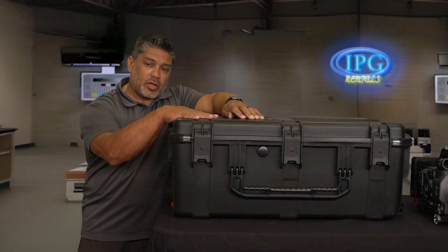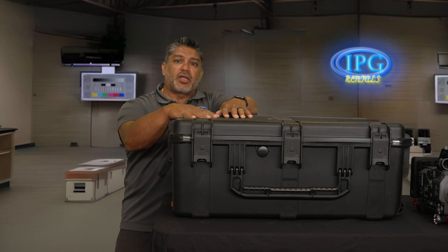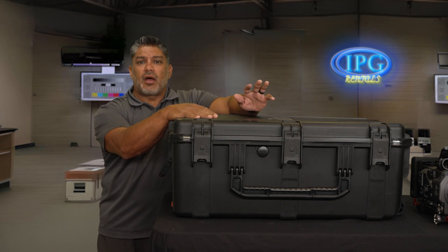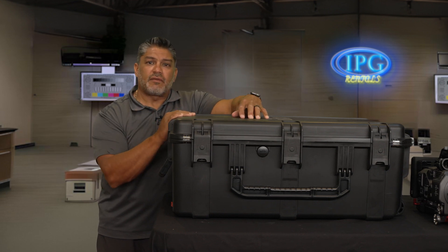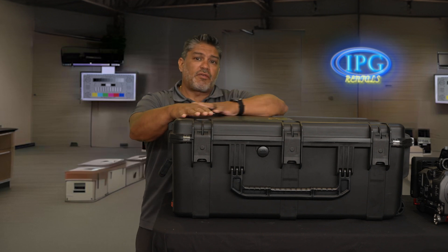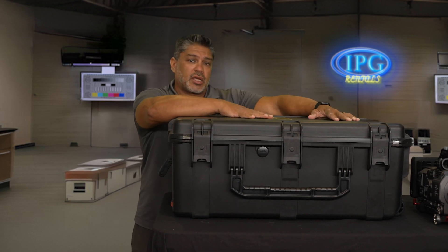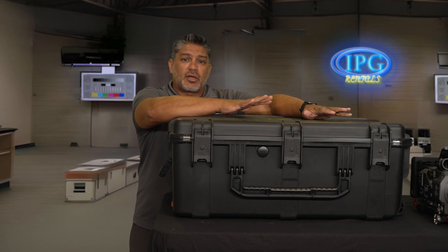All right guys, so in this video we're going to be talking about the IKAN 3500 teleprompter kit that we have here. This is one of a couple others that we have. We'll share those videos at the end of this one so you can see the variety of teleprompter kits we have for your projects. Everything comes in this case — what you need as far as the teleprompter kit goes. The only thing that's not included in this kit, believe it or not, is just the computer.